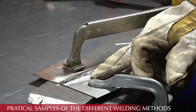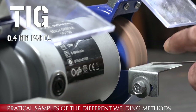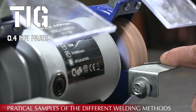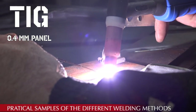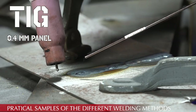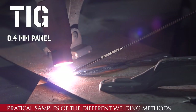The next trial is with the TIG, and I want to make sure my tungsten rod has a nice sharp tip. Once you've got the puddle going, you can add the material.